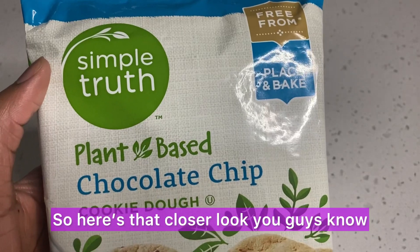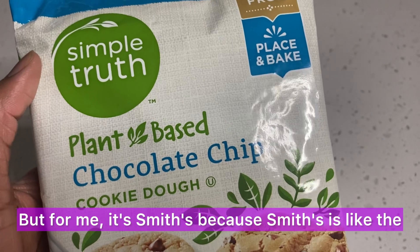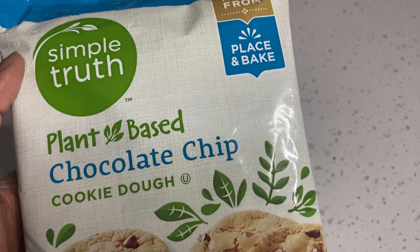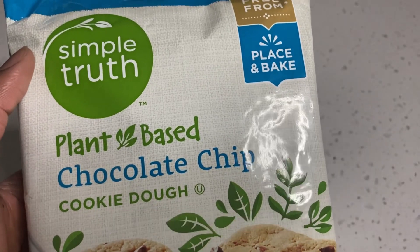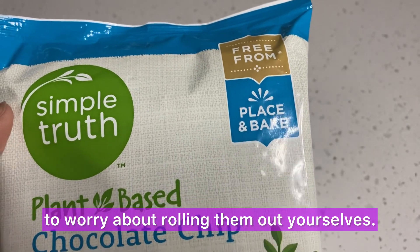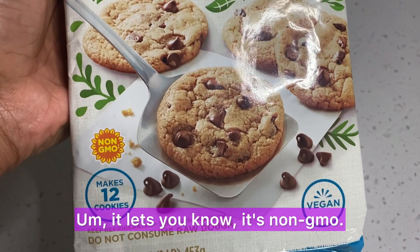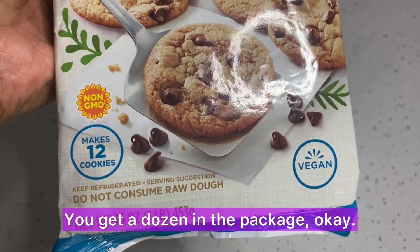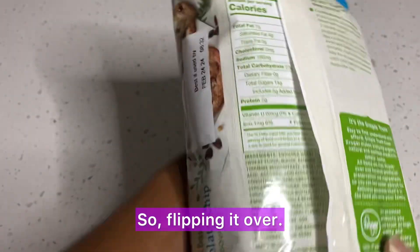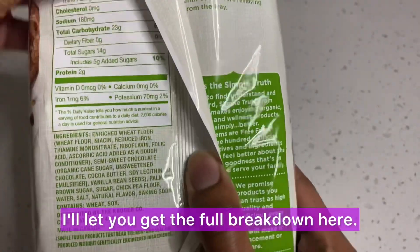Here's a closer look. Simple Truth is a part of Kroger brands — for me it's Smith's because Smith's is the west coast Kroger. It's place-and-bake so you don't have to worry about rolling them out yourself — they're probably already pre-cut for you. It's non-GMO, you get a dozen in the package, and it lets you know right away it's completely vegan.